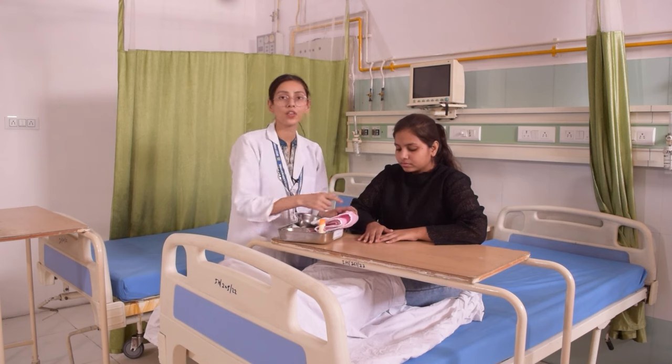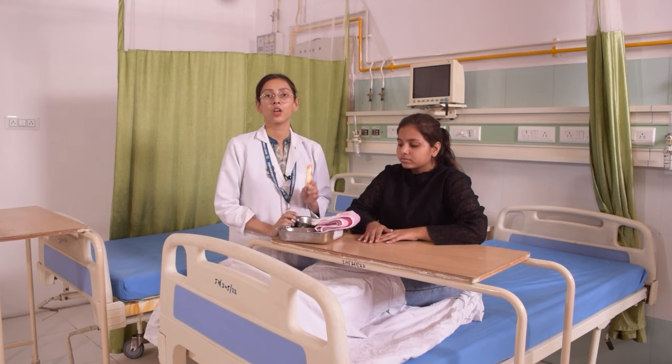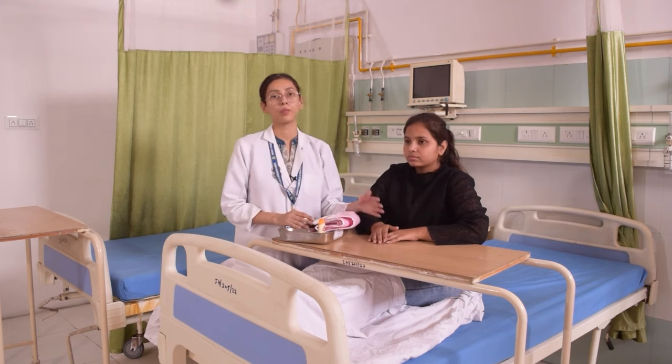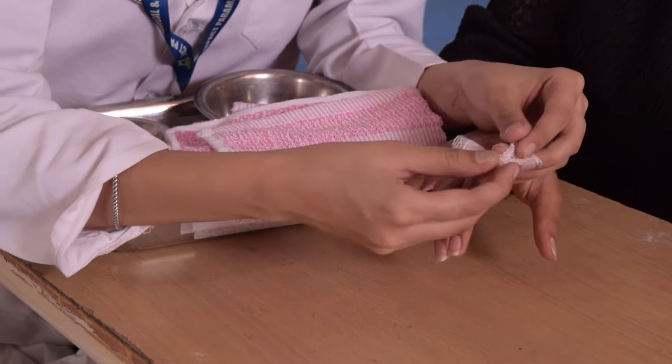Next, we will complete the nail cutting for all fingers. Then we have to apply lotion to the patient's hands so that the dryness caused by the lukewarm water is relieved. After applying the lotion, we will put the patient in a comfortable position to rest.